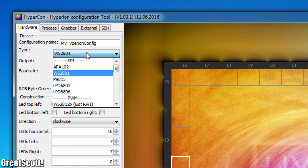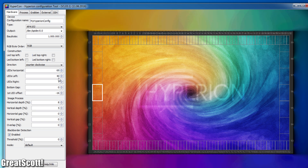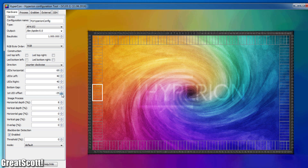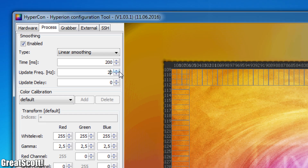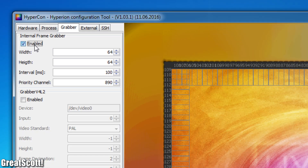Afterwards I chose the utilized LED type, typed in the amount of LEDs on all of the sides, adjusted the offset so that the first LED is in the bottom-right corner, increased the update frequency to 30 Hz, decreased the luminance gain to 75%, and activated the grabber.